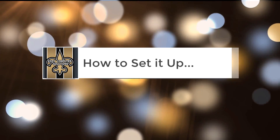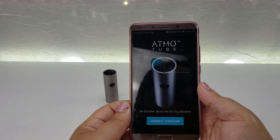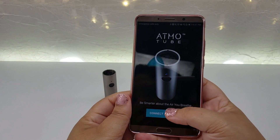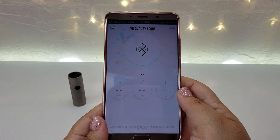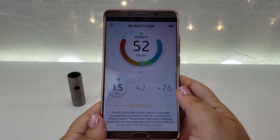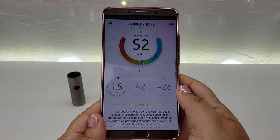How to set it up. Install the Atmo Tube app. The Atmo Tube connects to your smartphone via Bluetooth, and all real-time measurements of the air parameters are accessible from the Atmo Tube app on your smartphone.